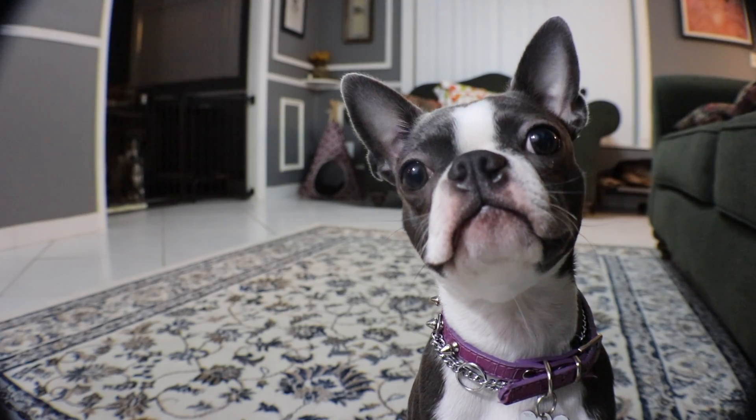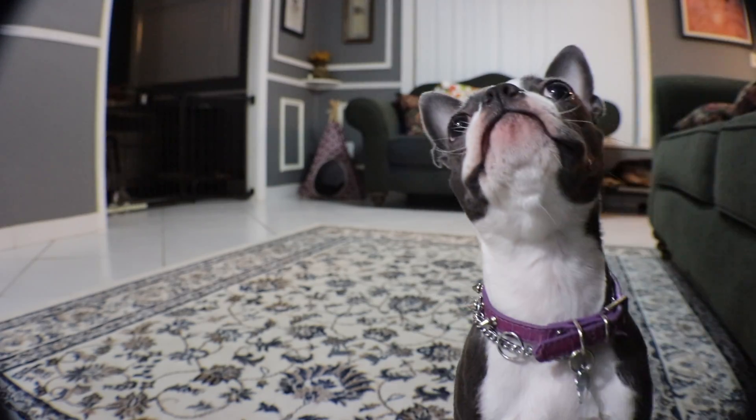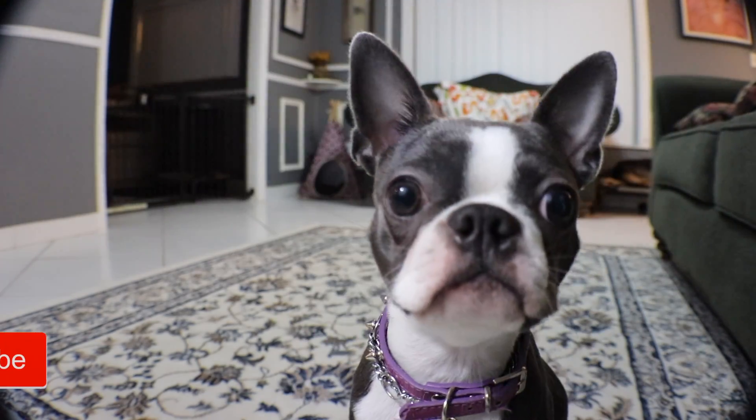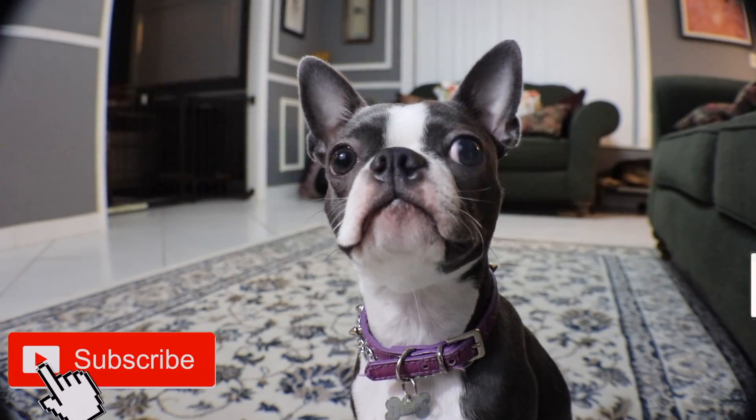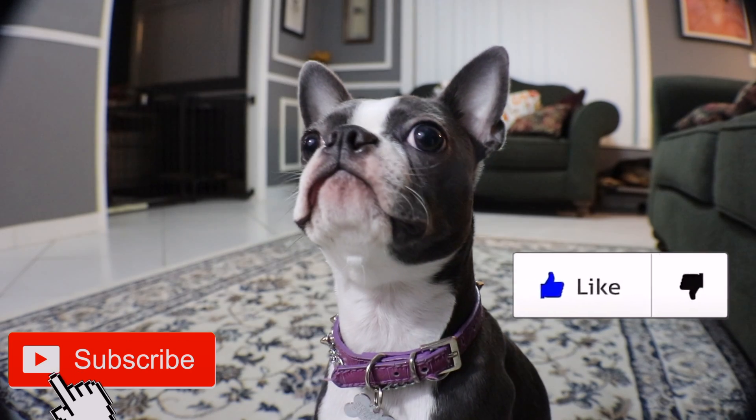Hi guys, welcome back to the Doghouse. My name is Jessica. If you are new here, don't forget to subscribe. If you like this video, don't hesitate to give us a thumbs up or maybe leave a comment if you want to ask a question.